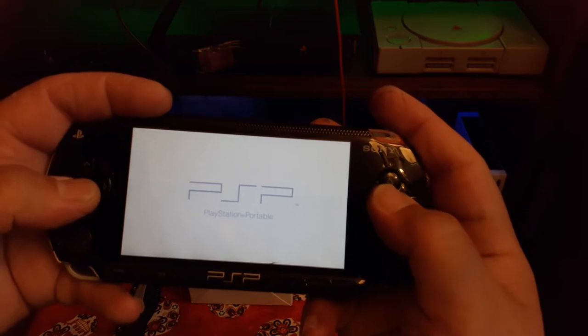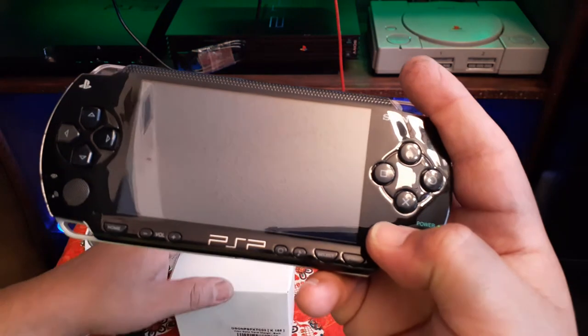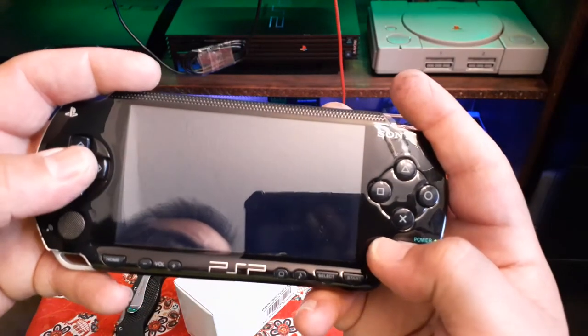It's cheap — it was only about $9.99 on Amazon. I believe I paid $10 or $12 for the power cord, which we're gonna take a look at in a second once the game kicks on.